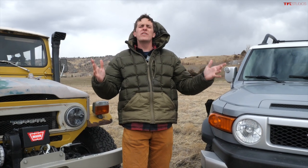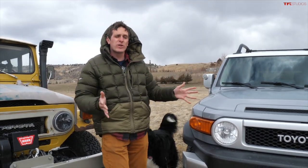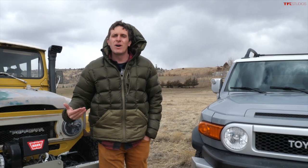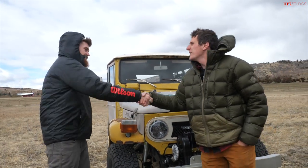Hey everybody, I've got a cool video today because we have two Toyota icons — the original and the throwback. We're going to find out: should you spend 35 to 45 grand and just buy one, or should you go through the process of building the coolest FJ40 I've ever seen? I'll apologize ahead of time for the wind, but we're out here. Connor, how you doing buddy?